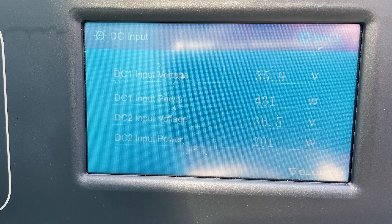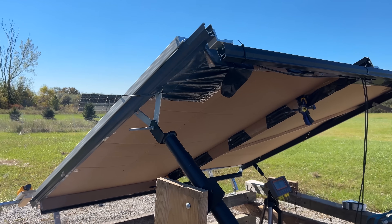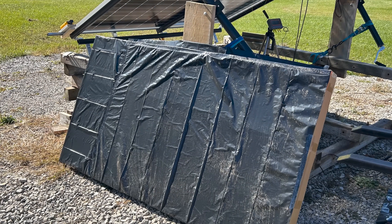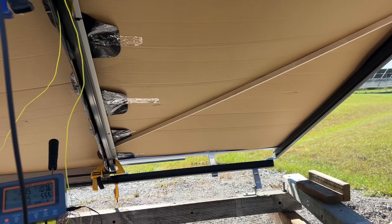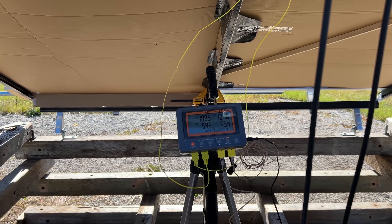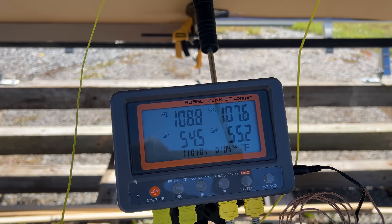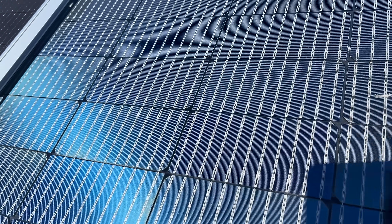I took data for both panels without any blocking, then with the backside blocked. I covered cardboard with black plastic to reduce any reflection back to the panels, and I had to fit the cardboard tightly to prevent any light leakage — but that also insulates them, resulting in a significant temperature rise. From the front side, it's completely dark between the cells, and I'm confident we'll see almost no gain from the backside.